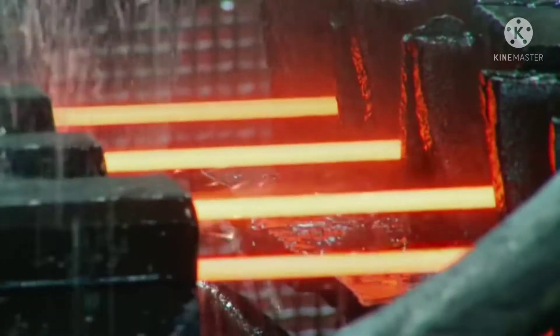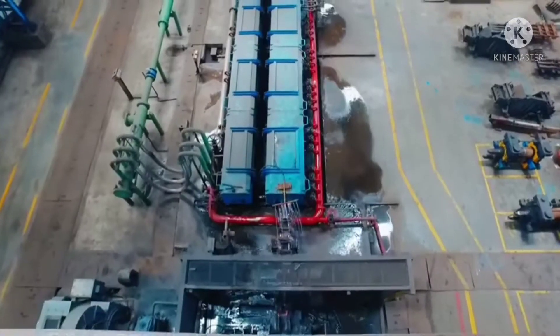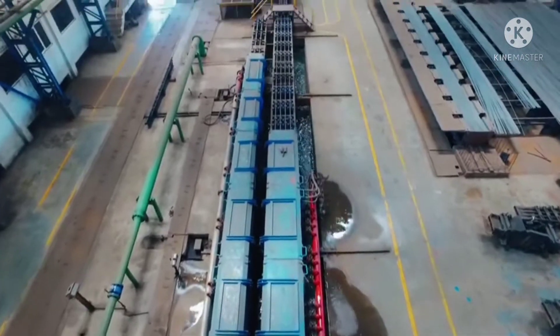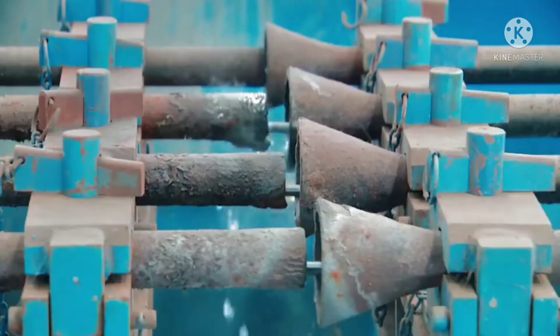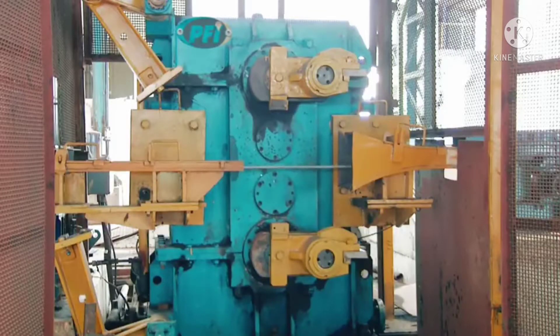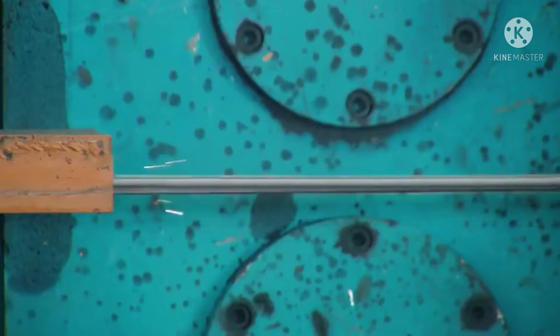Once the final finishing stand imparts its impression on the rebar, they enter the quenching system, which establishes their tensile strength. Here the bars can be tempered in a desired range from FE415 to FE600 according to the requirement and demand of our customers. The bars are then cut into 60-meter sizes by the online dividing shear.